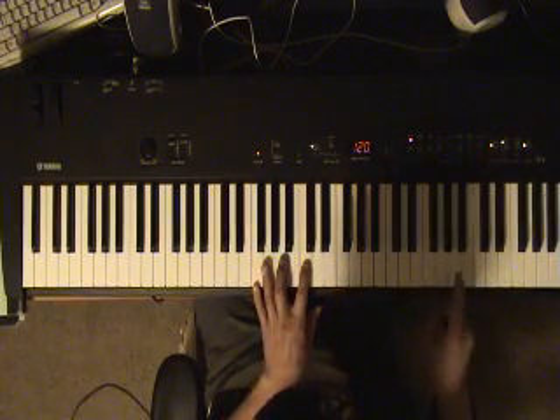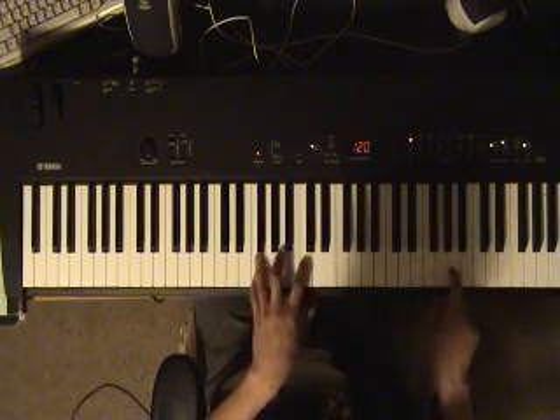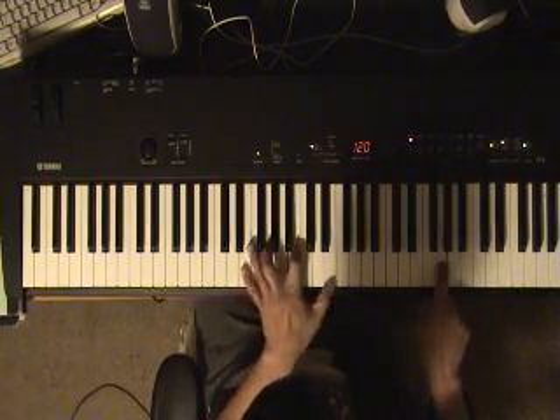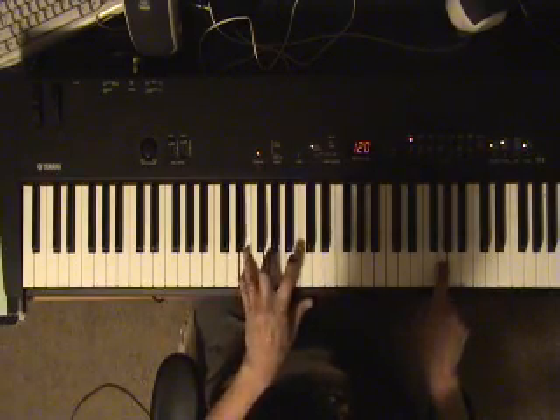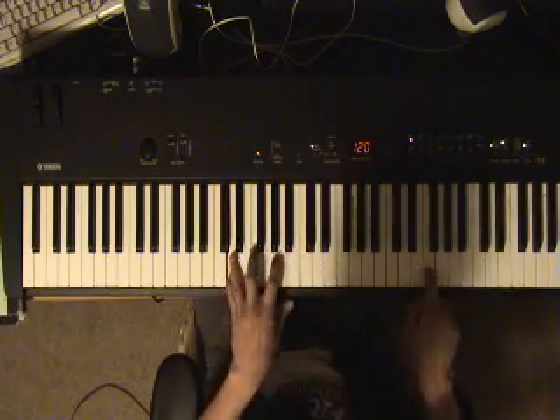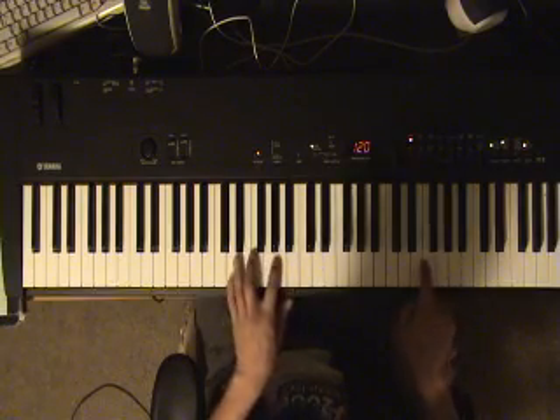So you go here, you're playing F chord here. E minor now. And then you go... Sorry, I'll do that again.